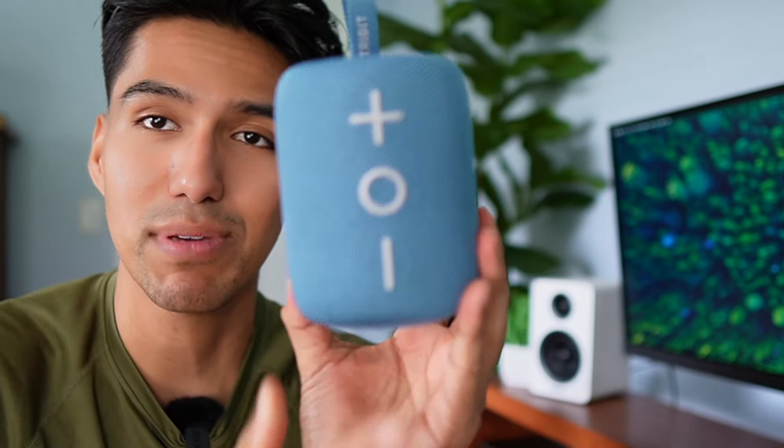Overall, I'm pretty happy with the TriBit Stormbox Mini speaker. It passed the waterproof test, it sounds really nice, and the buttons are easy to use. That's a quick look at the TriBit Stormbox Mini speaker.